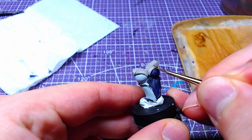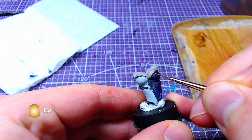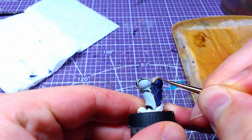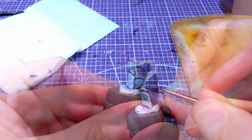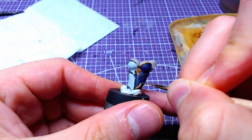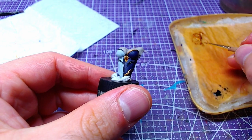With all the previous parts painted, we take Retributor Armor and paint the outline that separates the two parts and the skin. The gem under the breast, as well as the small part of the outline that is on the bottom right, should be painted as well.